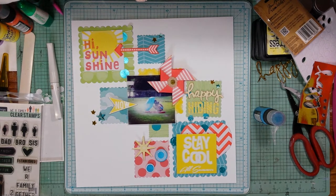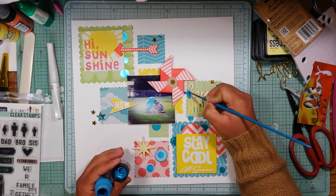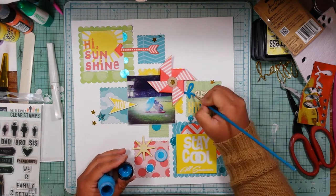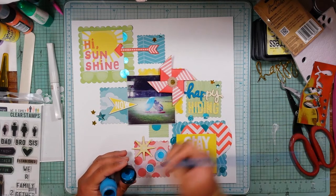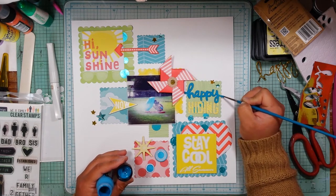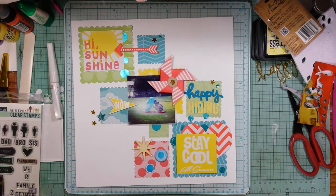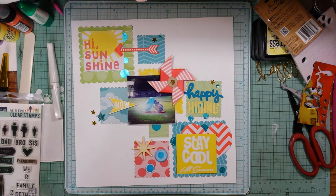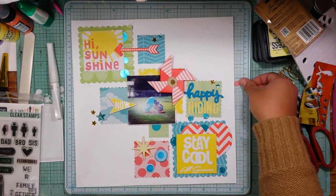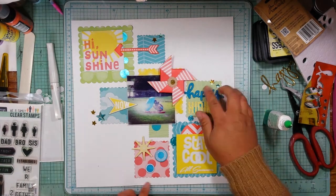I'm going to paint the wood veneer — I didn't want to leave it that wood veneer color and this was an afterthought, otherwise I would have done it before I stuck it down. I'm taking my Mermaid Lagoon distress paint and carefully painting that 'happy' wood veneer with that color. I really liked how that looked — it made it stand out a bit more. I also colored the stars because I didn't want anything too neutral on the layout; I wanted things to coordinate with the colors, with white as the main neutral.